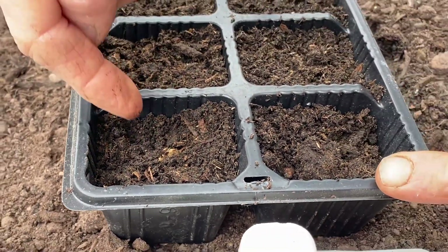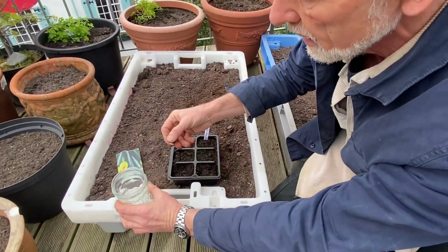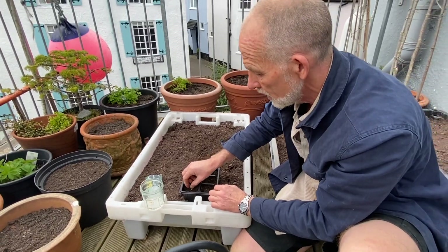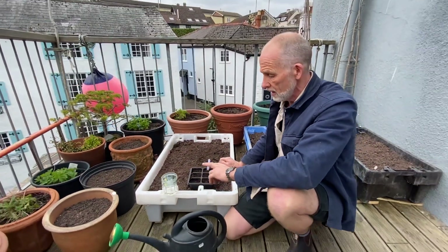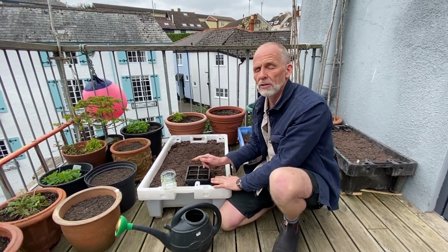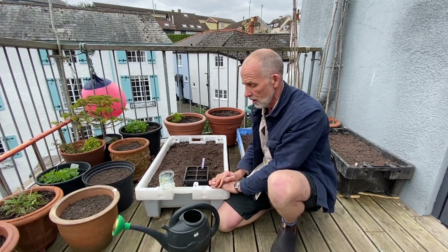That means when you water them the moisture goes into the seed and it will germinate. I'm going to put two seeds in every single cell, because not every seed will germinate, so with two you'll make sure you get at least one. Where both germinate, you just pinch out the weakest one and let the strongest one grow on.